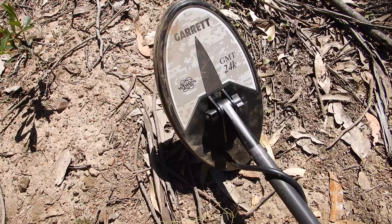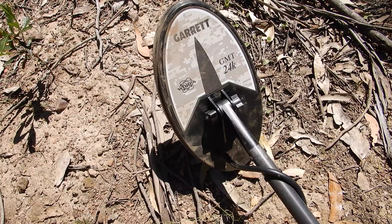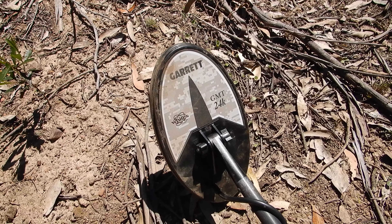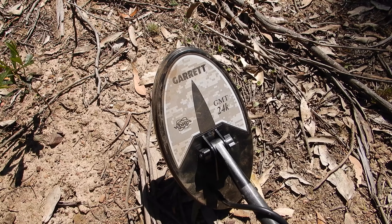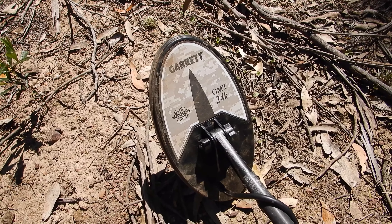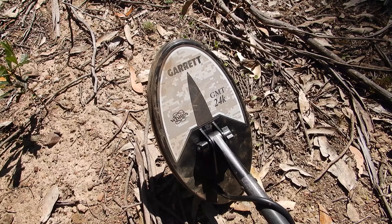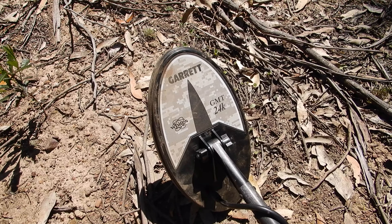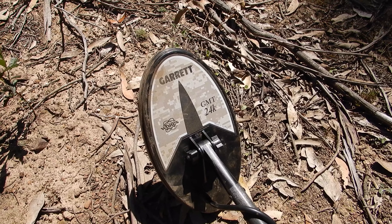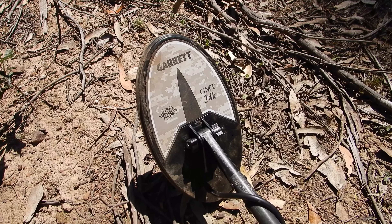I really like this search coil — it's super lightweight. It's not like the solid epoxies I'm used to with Garrett. It's a solid coil so I can get my little nugget scoop and wave it across the coil without the issues of an open coil. It's fully waterproof. Because it's not solid epoxy with the windings moulded into the epoxy, I'm not getting false signals when I bump sticks and rocks. It's super quiet and very stable in operation. Very impressed.